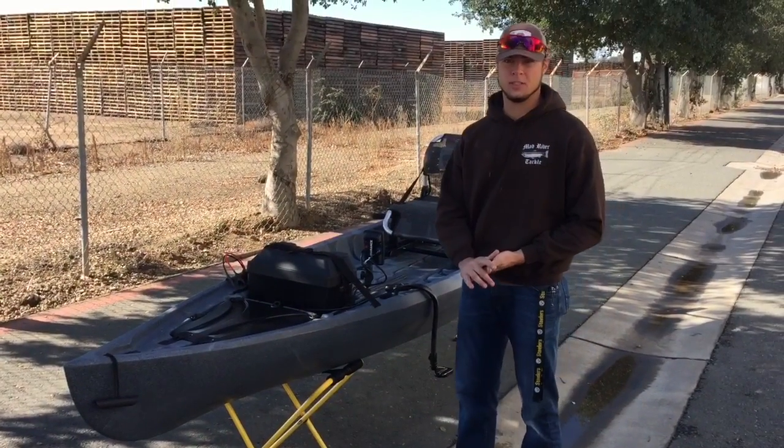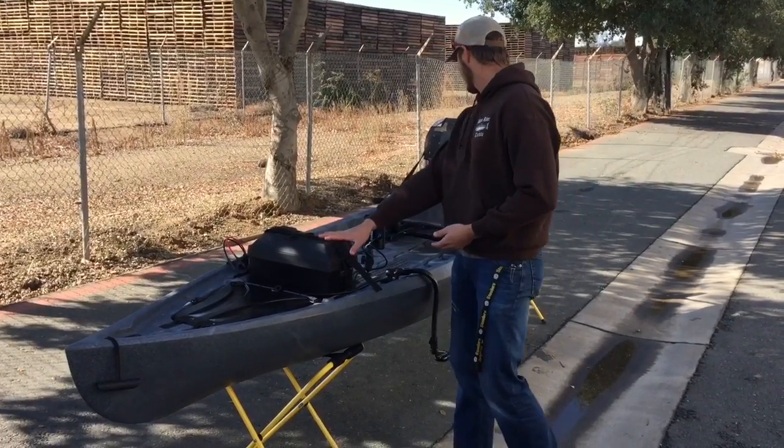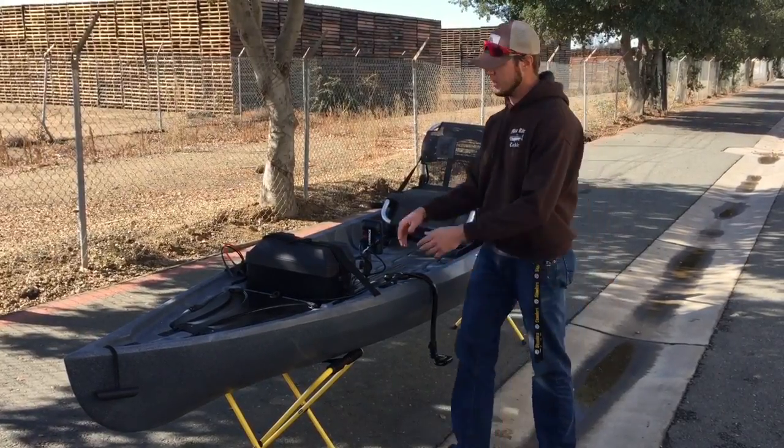Hi guys, what's up? This is Eddie from the Headwaters Kayak Shop and today we rigged up a trolling motor and a fish finder — the Lowrance Elite 4 Chirp — on a New Canoe Pursuit. So I'm going to show you what we did today.